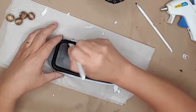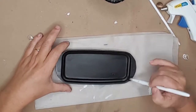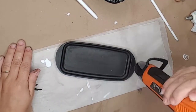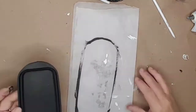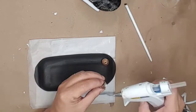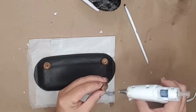I used black chalk paint and painted the butter dish — both the top and the bottom. I used my hot air gun to dry the paint a little quicker. I then glued the four beads to the bottom of the butter dish. You don't have to do this; I just wanted it to sit up a little higher.